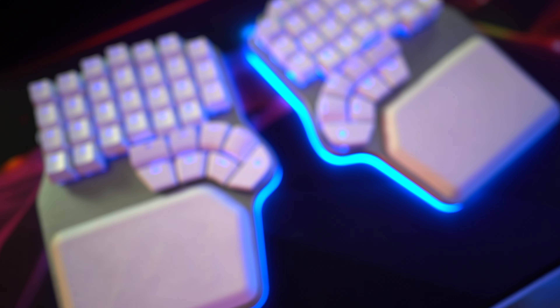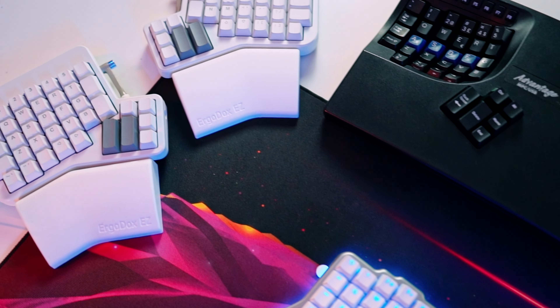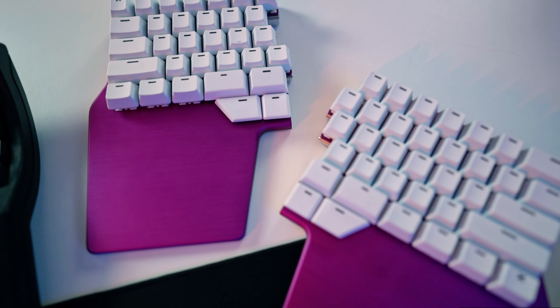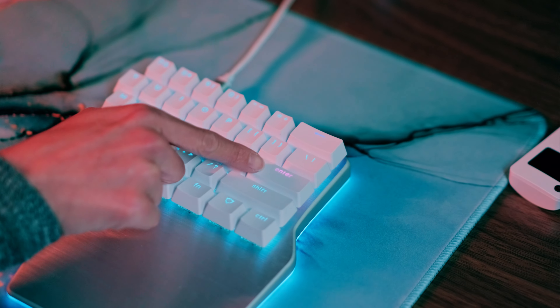Another easy way to reduce finger travel is to give your thumbs more things to do. Instead of a single spacebar, many ergonomic keyboards have multiple keys for the thumbs to use. There are all kinds of designs, from clusters of rectangular keys to custom keycaps beautifully arranged in curves that follow the natural arch of your thumb. Thumb keys can be used for functions that are usually far to reach, like enter, backspace, or shift. But for that to happen, the keyboard has to be customizable.